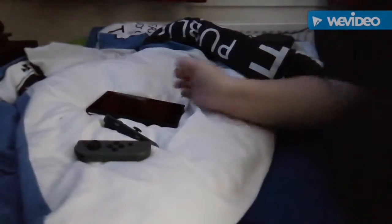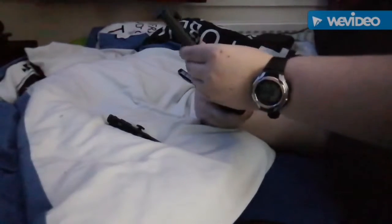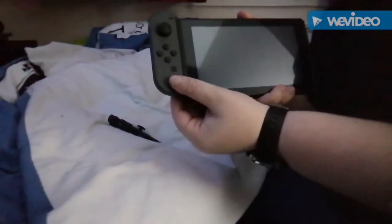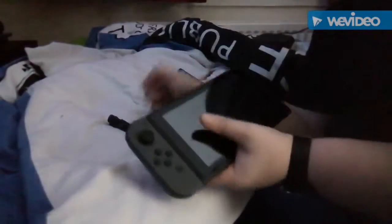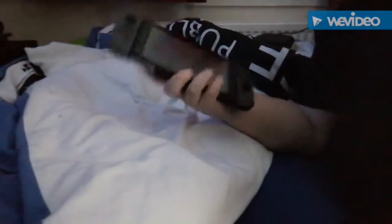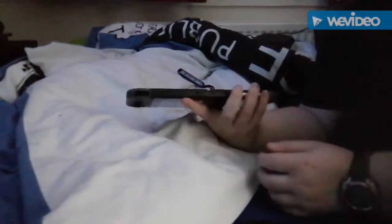So you're probably all thinking, put the controls together. Okay, here's the left one going in — there we go — and then the right one — there we go. That's the Switch. You can see the back has the Nintendo Switch logo. At the bottom you get your charging port.